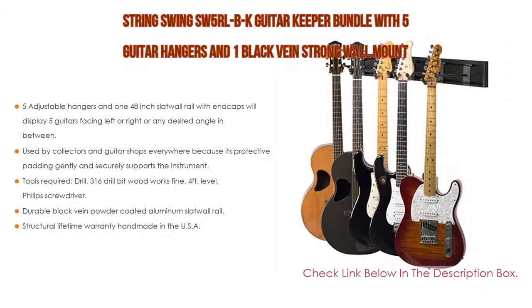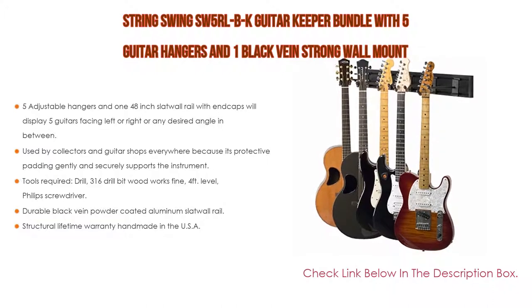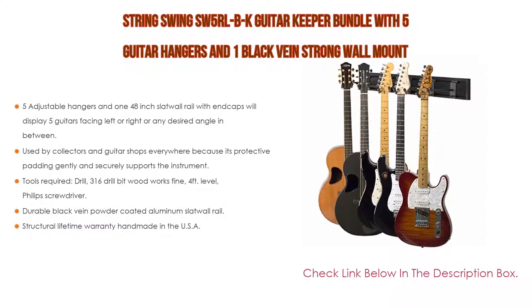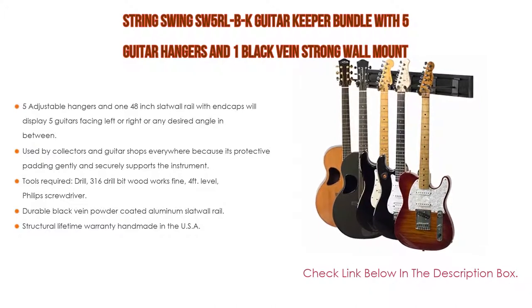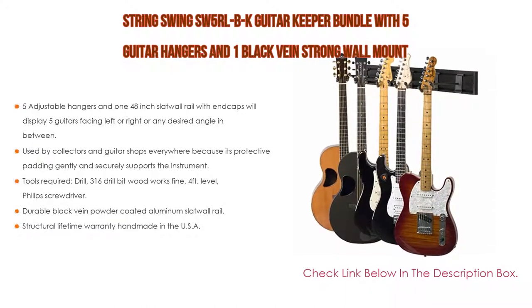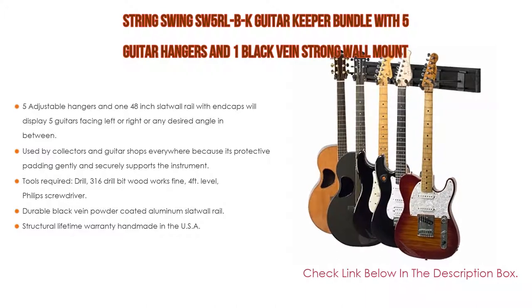It is used by collectors and guitar shops everywhere because its protective padding gently and securely supports the instrument. Tools required include a drill, 3/16 drill bit (wood works fine), 4-foot level, and Phillips screwdriver. The durable black vane powder-coated aluminum slat wall rail includes mounting hardware. The BCC03RL3K hanger is also sold on Amazon Prime. It comes with a Structural Lifetime Warranty and is handmade in the USA.